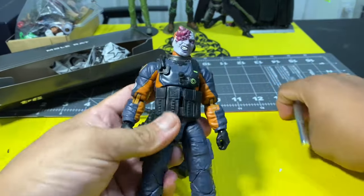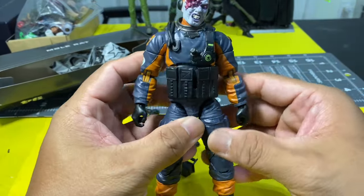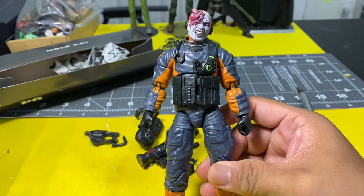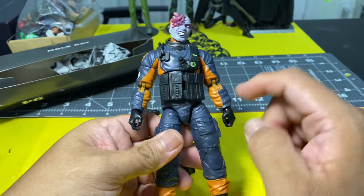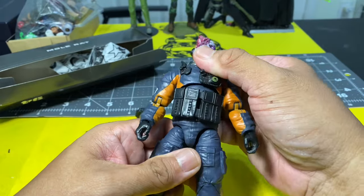Right out of packaging, what this action figure is really going to lack is articulation points, especially in this area because of those pouches. Forward bends are really going to suffer.